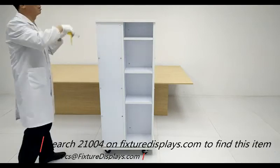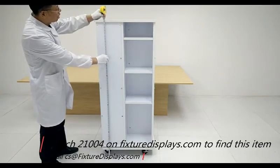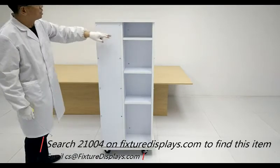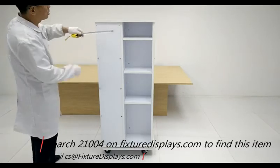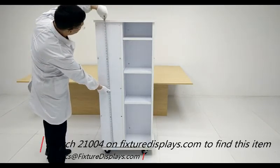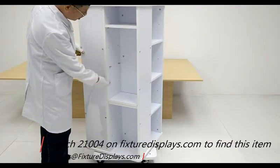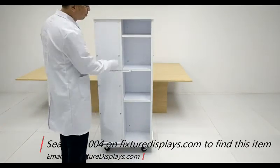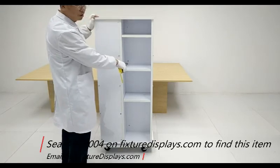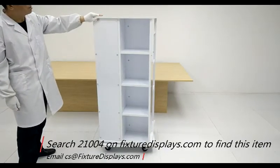Here are the dimensions: the unit is 23 inches wide, 23 inches deep, and 57 inches tall. The graphics is 8 inches wide and 49 inches tall. The distance between shelf hole positions is 6 inches, the shelf width is 11 inches, and 9 inches deep. The entire unit weighs about 94 pounds.